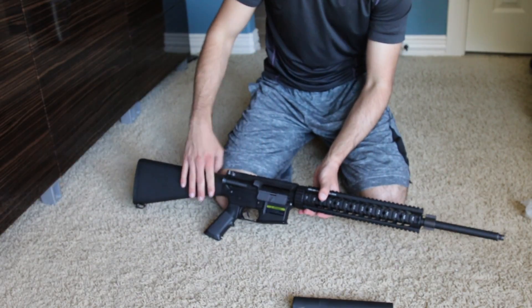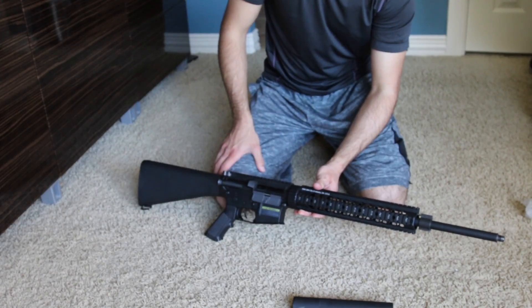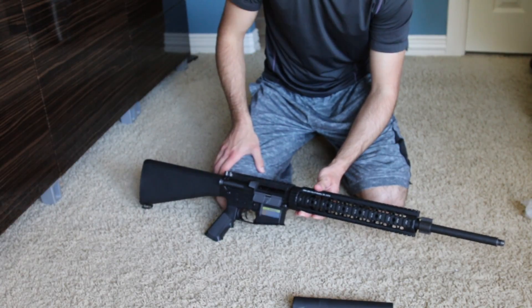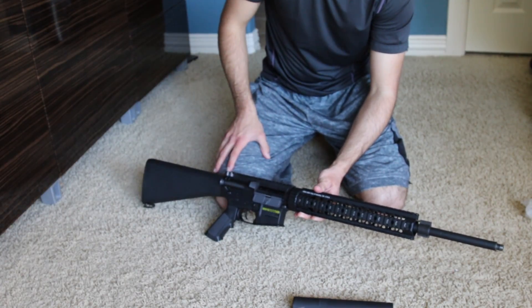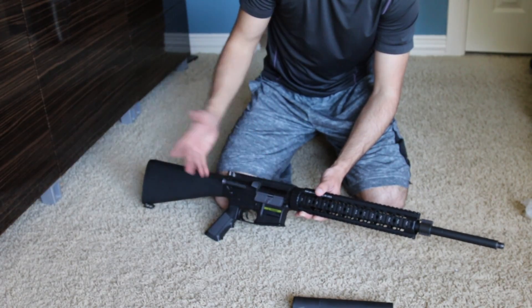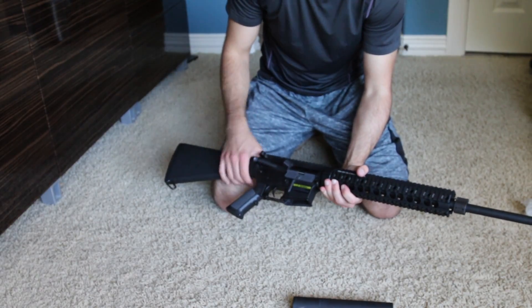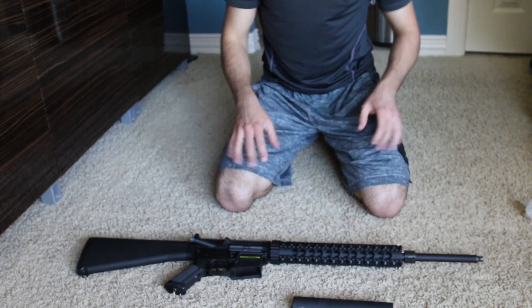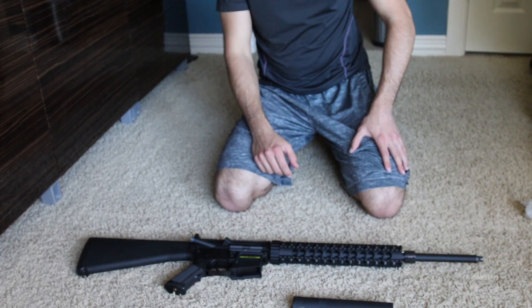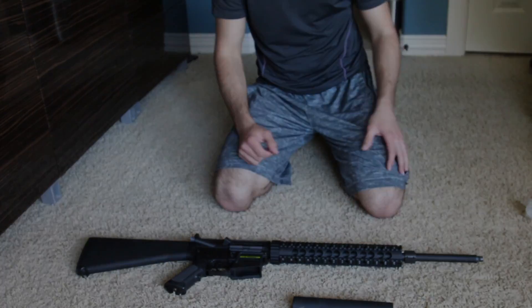Apparently, he already has a 509-millimeter 6.01 tight bore inner barrel. I asked him who made it and he says he forgot, but it was like $60. I would have put an Angel Customs or Madbull in. Anyway, I'm going to go ahead and break this thing apart real quick just to see what barrel he's running. More updates to come on this gun, especially tomorrow when I unbox my other good stuff and then we'll go ahead and shoot it. Stay tuned tomorrow — that does it for this quick video. Thank you guys for watching, and have a great day.